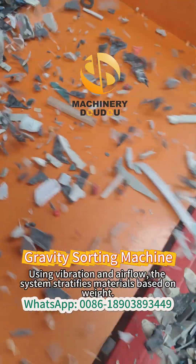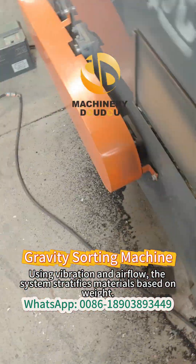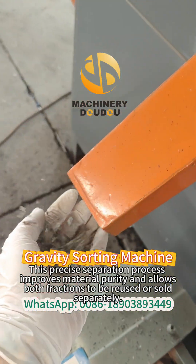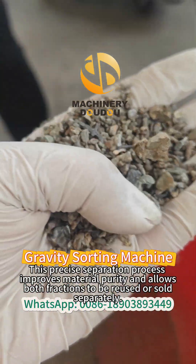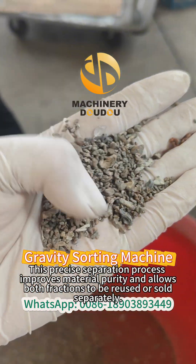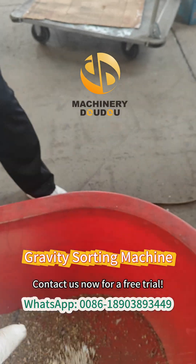Using vibration and airflow, the system stratifies materials based on weight. This precise separation process improves material purity and allows both fractions to be reused or sold separately. Contact us now for a free trial.